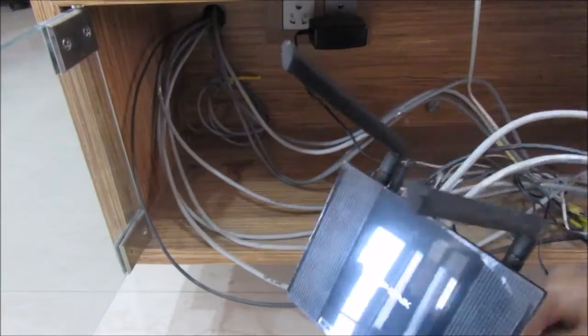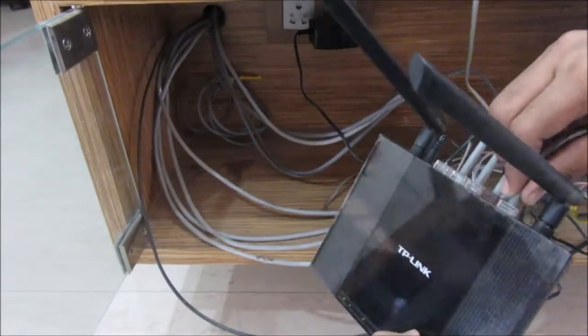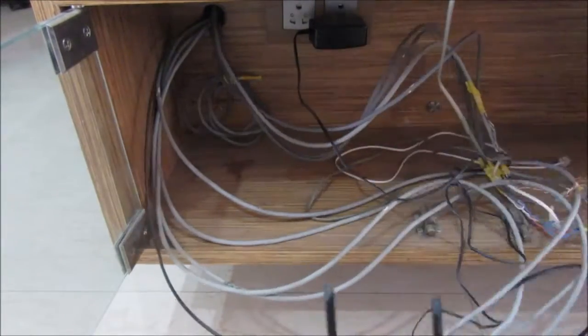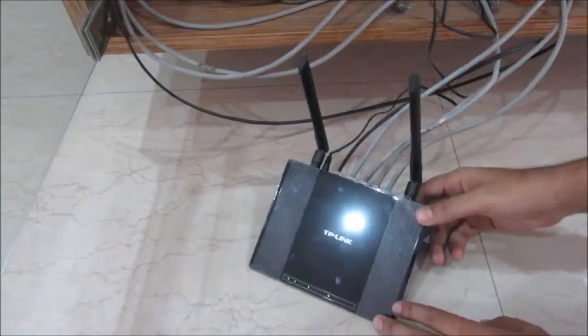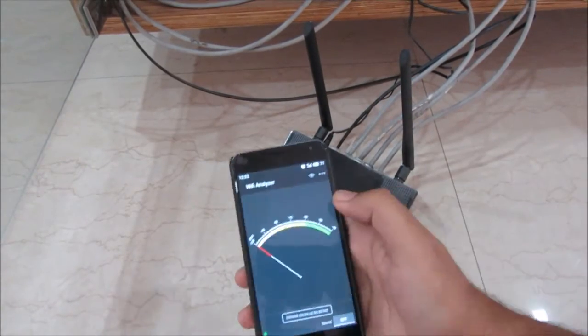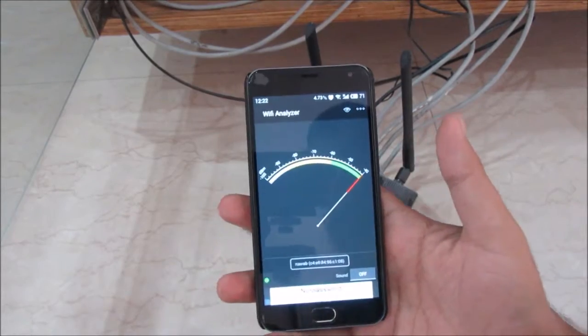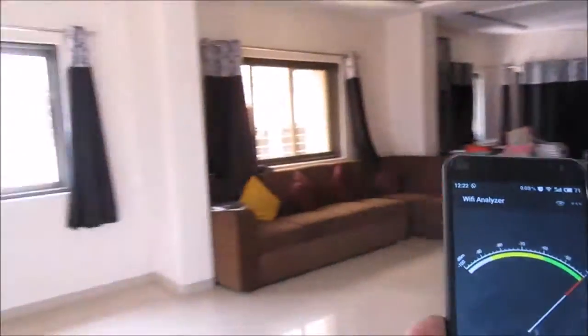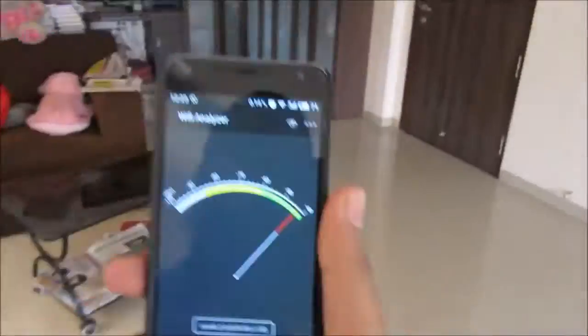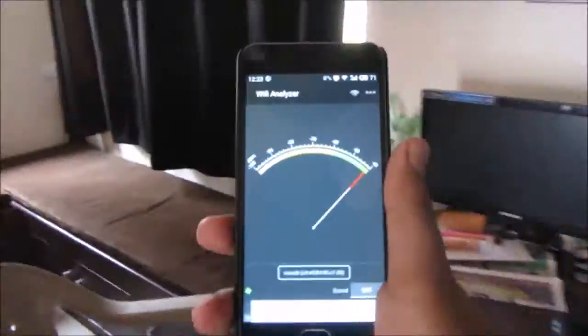The LAN cables take the internet connection from this router to different routers in my house — I'll do a separate video on how to connect routers together. I've got a Wi-Fi range analyzer app on my mobile so we can roam around the house and check the signal strength.